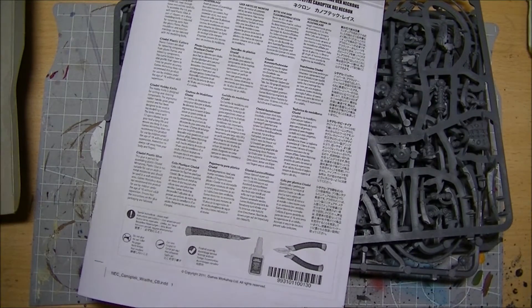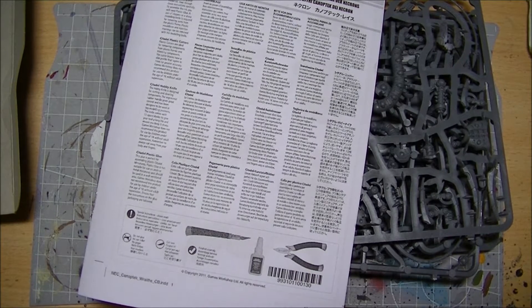I'm going to crack on with building these because they look like they're going to be loads of fun. Let's see how they come out built.